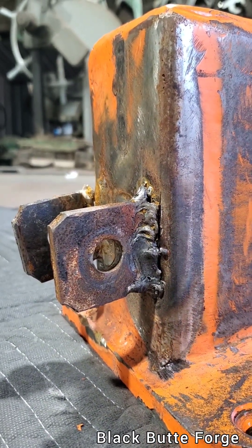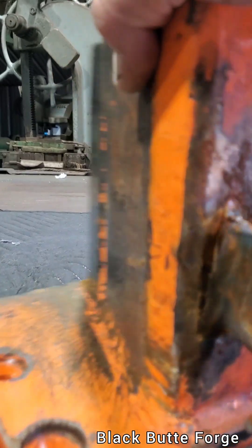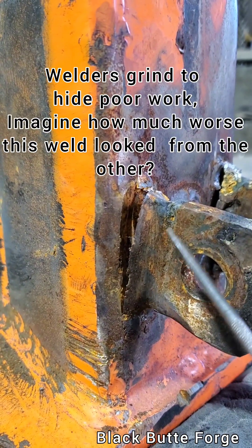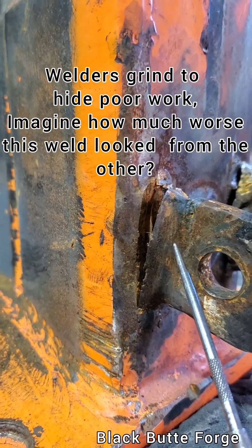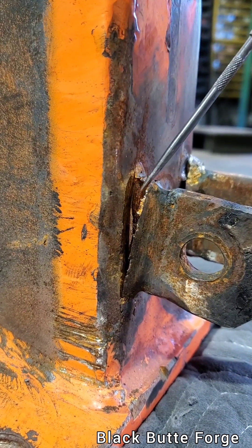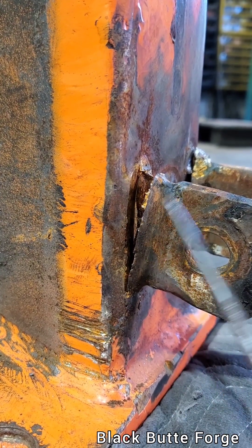Preheat, vertical up weld — those are the keys. Now, around the other side of this, this is something welders do. You see how pretty they ground that? There's no such thing as a certified grinder, folks. This doesn't mean anything. What means anything is did your work stick to here? And clearly it did not — literally ripped off the bottom.